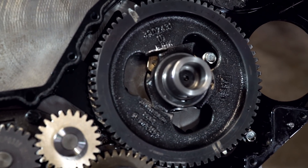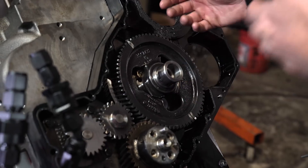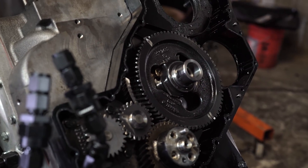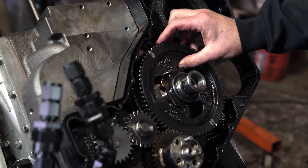We wanted to see if the new cam support would keep the cam from breaking, and luckily it did just that — the cam did not break. But instead of the cam breaking, it actually broke the gear. So we solved one problem just to find the next weakest link. The force is still happening, still pushing here and pushing here, but now the cam can't move so the gear gave up. Once again we have a motor that's no good.